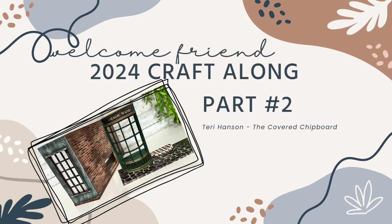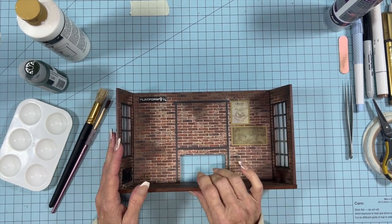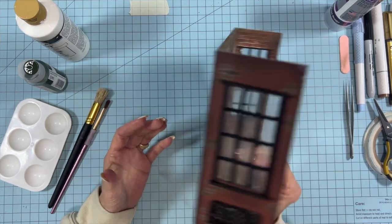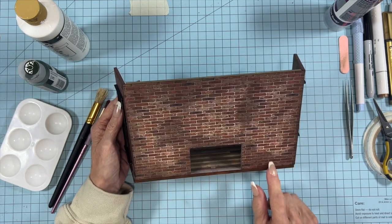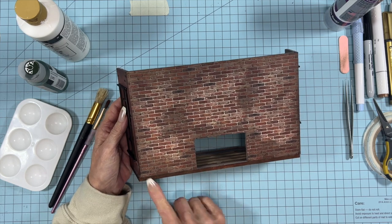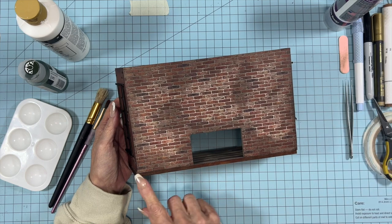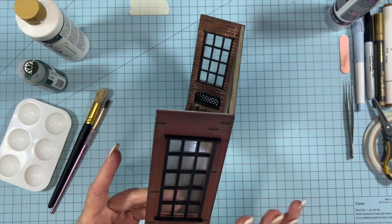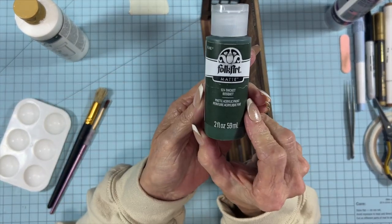Hello! Welcome back to the second part of our Craft Along series with the Magic Shop. When we left off before, I had just finished the inside. I did decide to add the paper to the back and as you can see I've done some distressing on it to make it match the inside. I also used a brown marker to color the bottom edges that were left raw. I did also add the black trim to the windows on the outside.